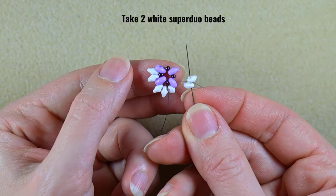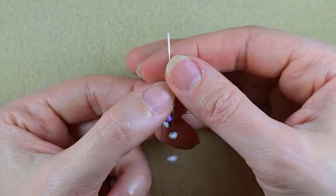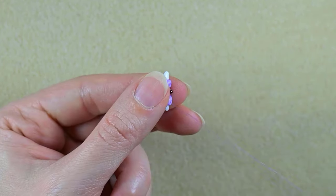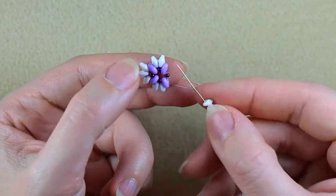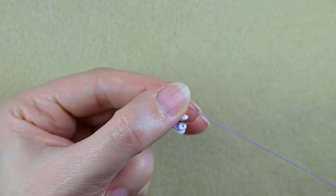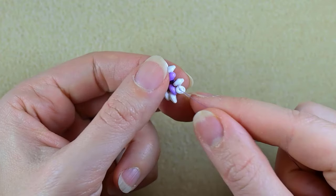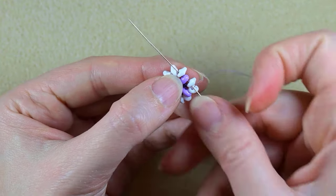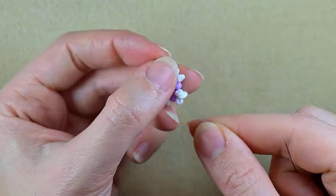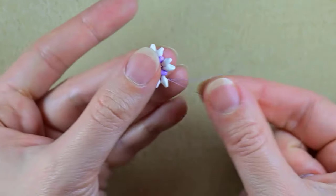Then again I take two white SuperDuos and go into the next empty hole that's on my way, and here I take three SuperDuo beads. If you want, you could reinforce this row to make your beads stay nice and tight.